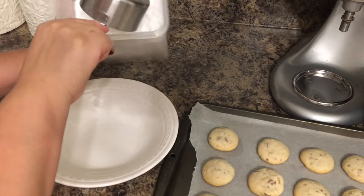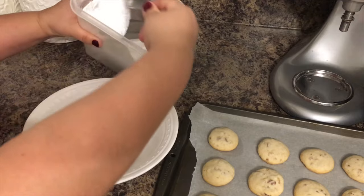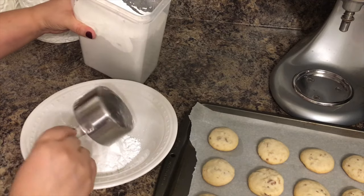After your cookies are completely cooled, we are now ready to start dusting them with powdered sugar. Place the other half a cup of sugar into a bowl and then begin dusting the cookies one by one.